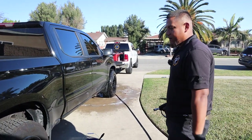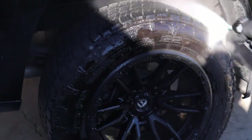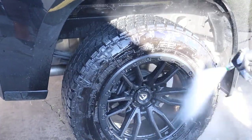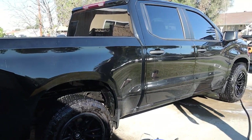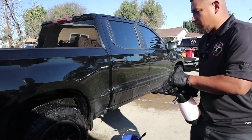So what's the first step? I just like rinsing them down, you know, get rid of the dirt a little bit. Just remove some of that dust or dirt. Let me go ahead and spray it down with some wheel cleaner, tire cleaner.